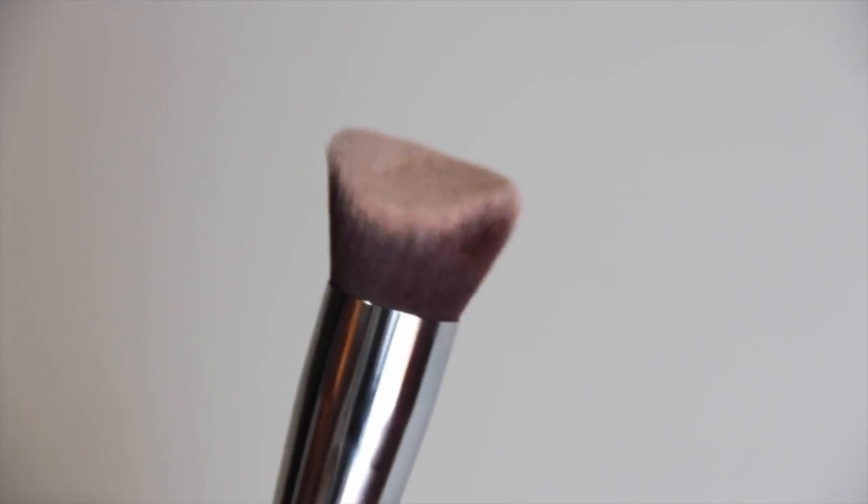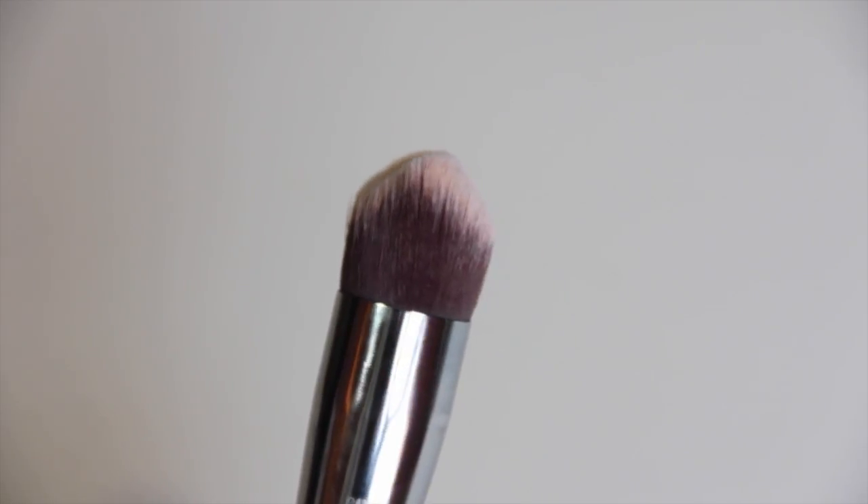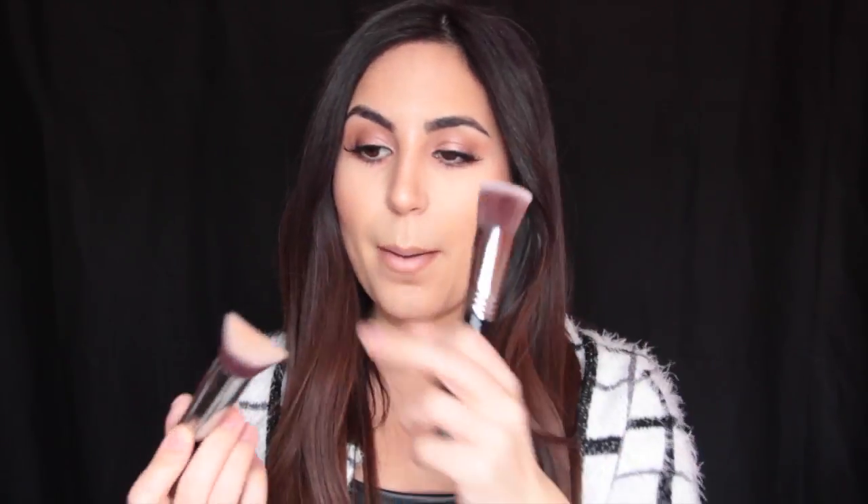This is the Sigma 3HD Kabuki Brush. Basically it's pointed right in the middle — almost a triangle shape, carved on the sides — giving you a really precise edge. So it's very similar to the Flat Kabuki F80 in that you can push the product into your face. The great thing about this tapered top is that you can get around the nose easily, under the eyes, and in the chin area. As you're working, you can just twist the brush and get into those places, which I think is really, really great.